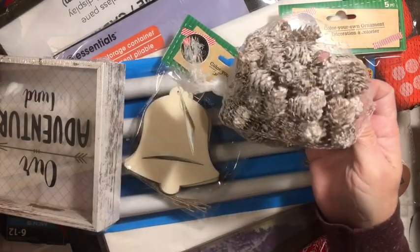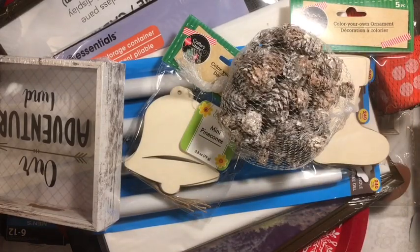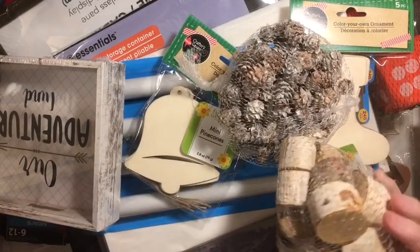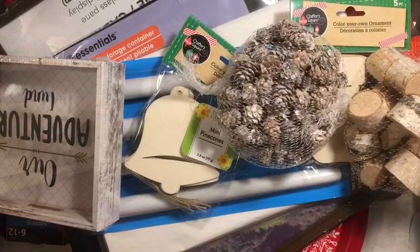Pine cones — little tiny pine cones! I was very excited about that, because every time I asked my husband if he would please cut me some, he looks at me like I'm crazy.